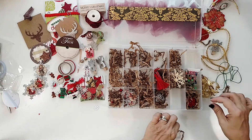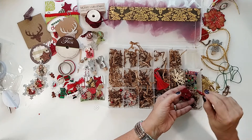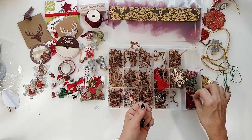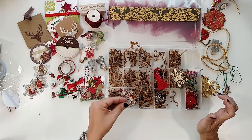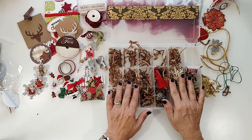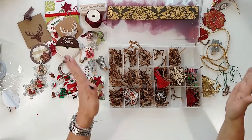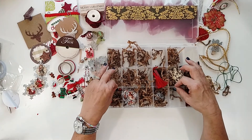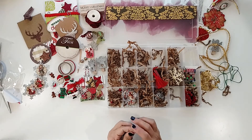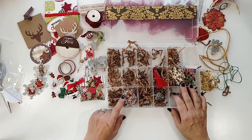And look at these poinsettias — oh, these are gorgeous! Did you make these, Michelle? These are so pretty and adorable. I understand being worried about what you send out — I'm always afraid it's not going to be good enough. This is amazing, this is the first Christmas embellishment box I've ever received, so thank you, thank you, thank you Michelle for everything. I absolutely love it! I hope you all enjoyed this video and I hope you're starting to prep a little early for Christmas. I'll see you next time, bye!